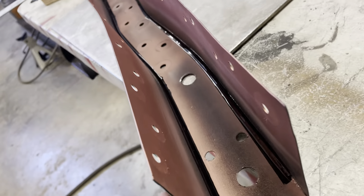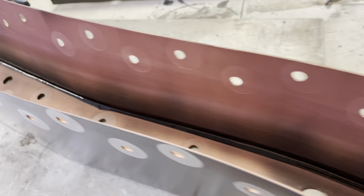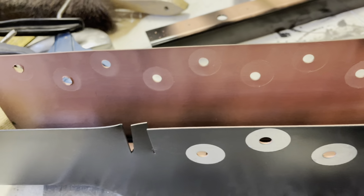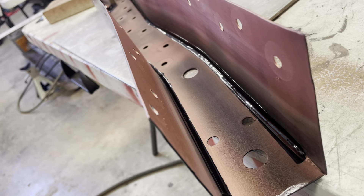I got these all seam sealed up. You can see I tried to spray just little spots as much as possible, but it's just kind of hard. The pattern on that weld-through is pretty good — it goes out pretty good. Not like Krylon.